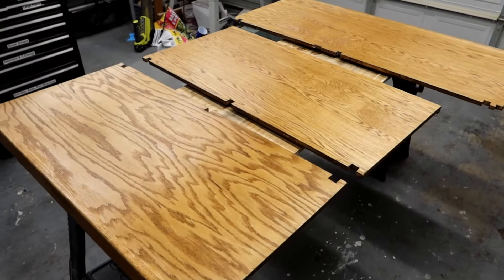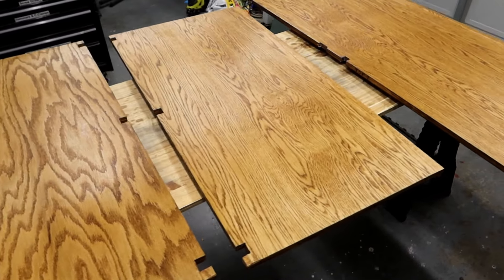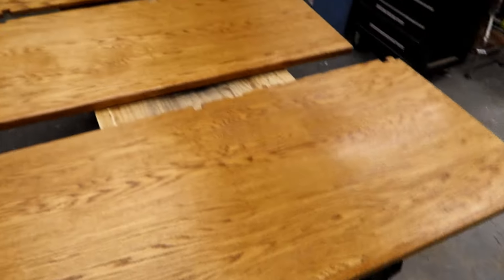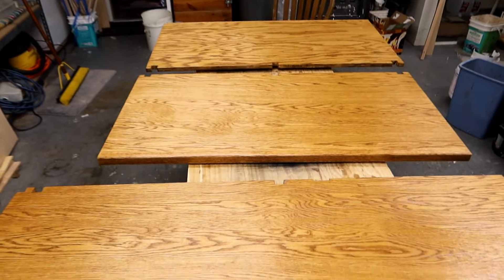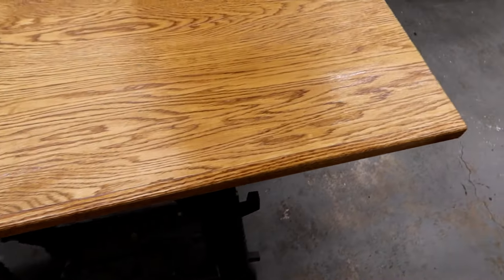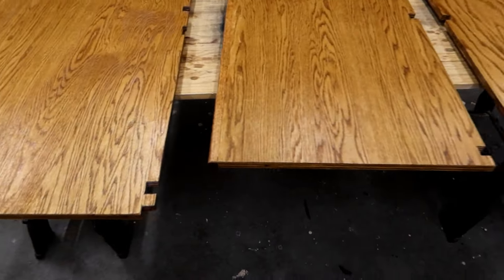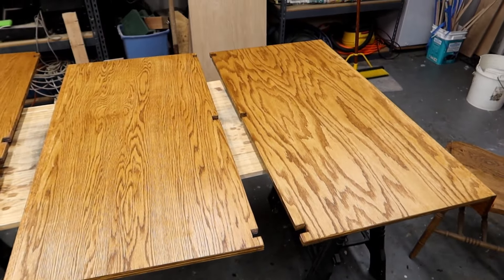We got the first coat of the polyurethane coating on. You can see it already glowing a little bit — this one maybe a bit more because it was done most recently. I did that one in the back first, then the middle one, and then this one, so this one's still a little wet. We're going to give it maybe 30 to 45 minutes to dry, and then we'll put the second coat on.